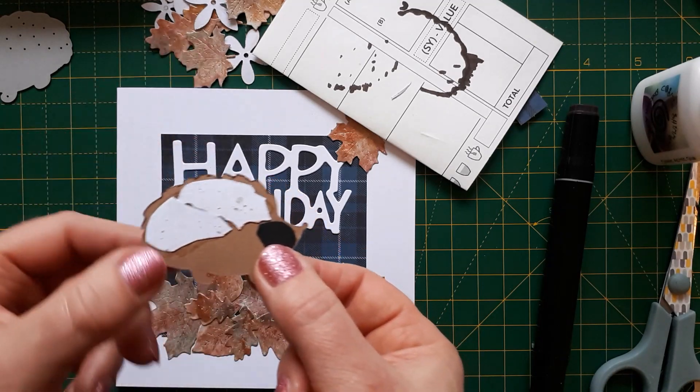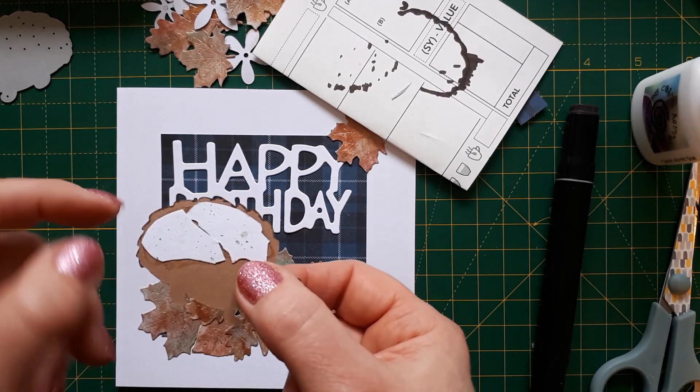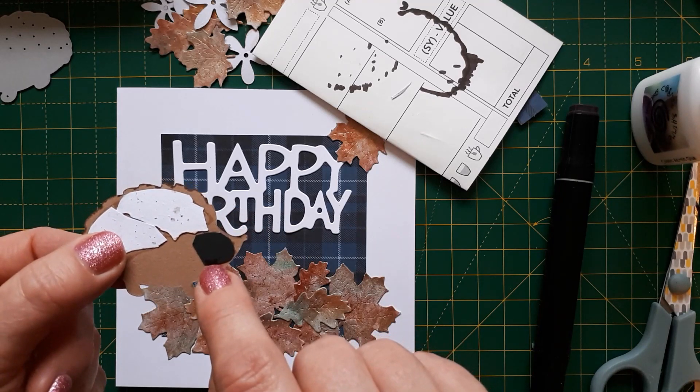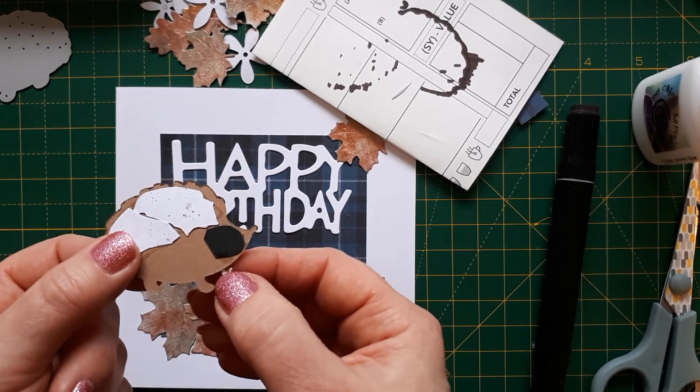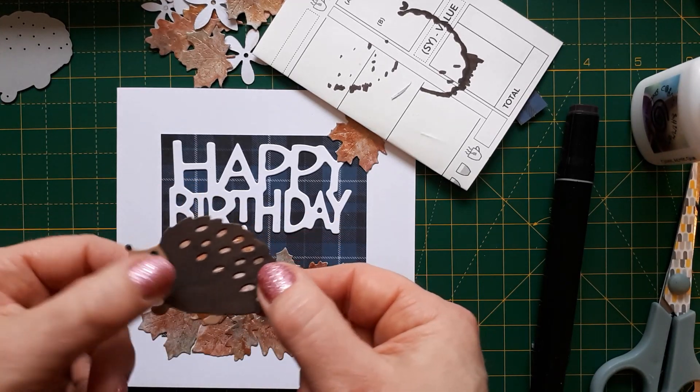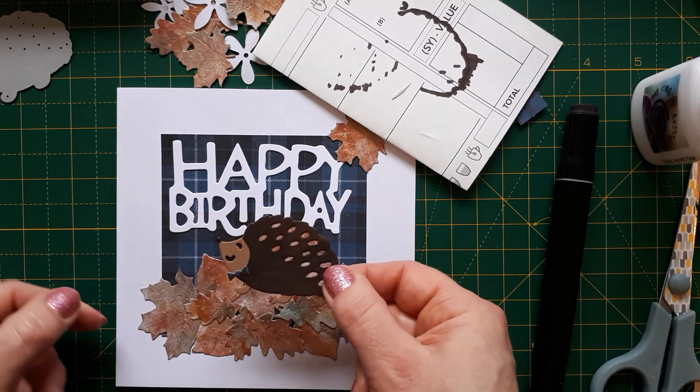I just used one of the leaves and cut it in half, shaped it a bit to fit behind. For behind the eyes and the mouth I just put a little piece of black scrap that I got out of my bin — sometimes it's worth digging back into my paper basket.